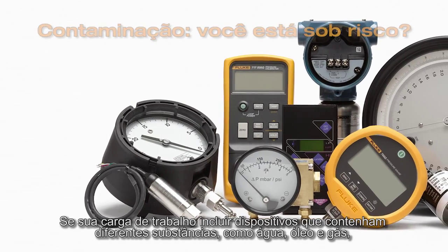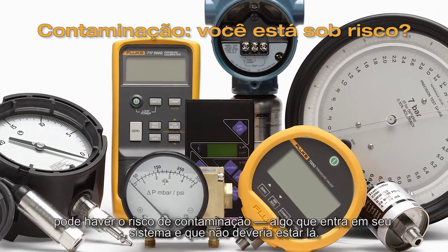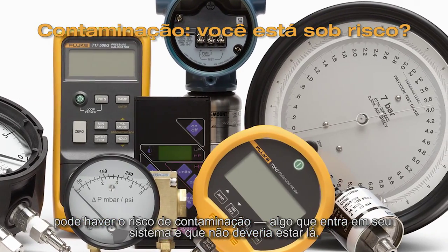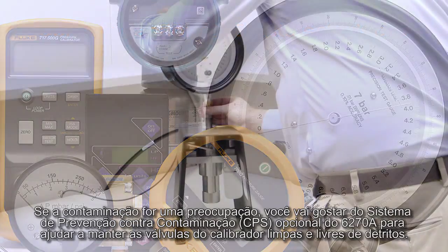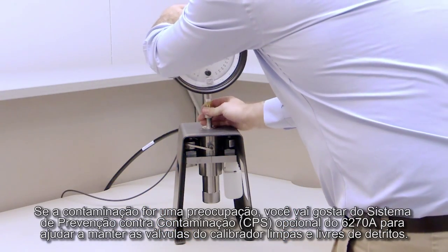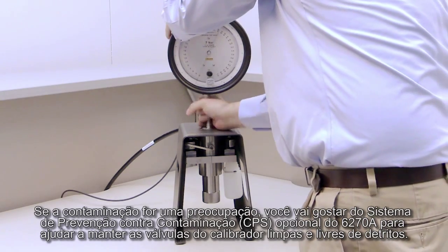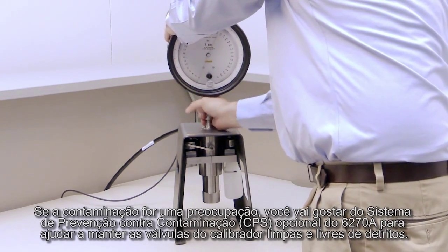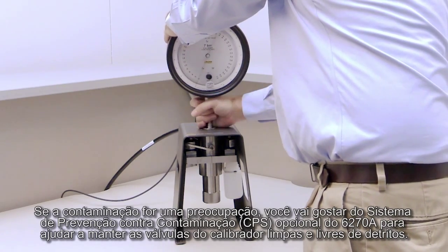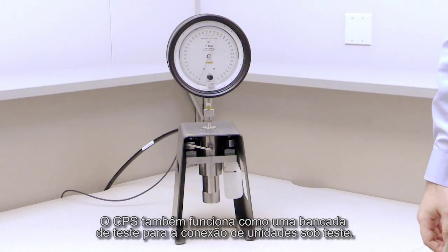If your workload includes devices that contain different substances like water, oil, and gas, you could be at risk for contamination — something getting into your system that isn't supposed to be there. If contamination is a concern, you'll appreciate the optional 6270A contamination prevention system to help keep the calibrator's valves clean and free from debris. The CPS also acts as a test stand for connecting units under test.